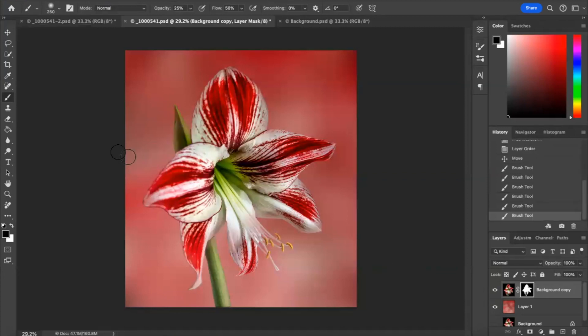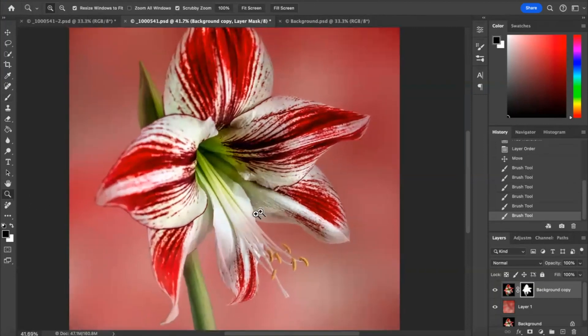If you really wanted to, you could sort the edges of these petals out further. I'm going to go up to 50% opacity, zoom in, get the brush tool, make it smaller, and actually go around the edges to soften them even more. What you're doing is bringing the background in, and depending on the opacity the effect varies. I've only just discovered this masking technique — I've been using Photoshop for years and I think it's the greatest thing since sliced bread.